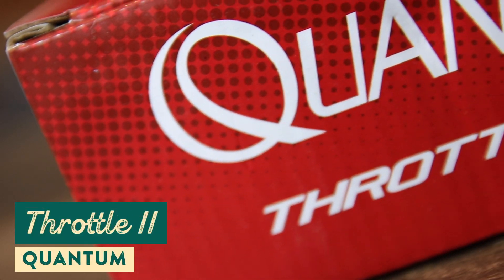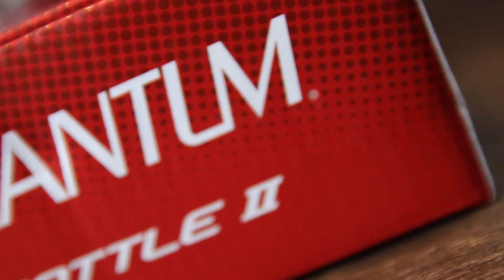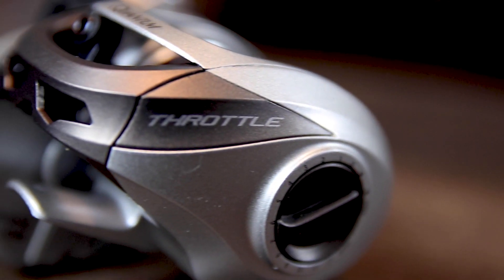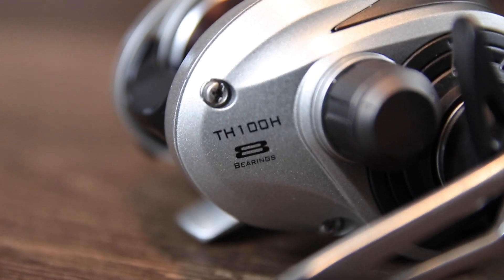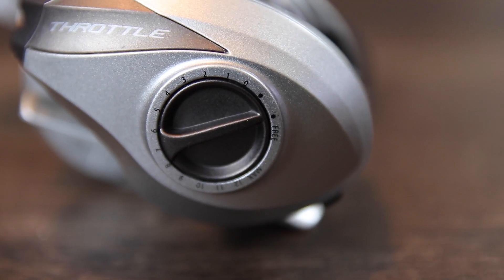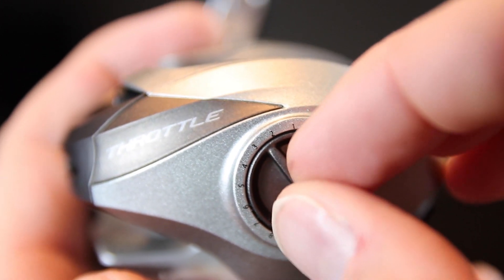The last thing we're taking a look at is a reel from Quantum — the Throttle 2. This reel was designed with tournament fishing in mind but at a much more accessible price point. It has a really strong, lightweight, durable body designed to haul in big fish and survive long days on the water. The Throttle 2 incorporates an eight-bearing system and magnetic cast control, with the cast control knob right there on the side panel of the reel.